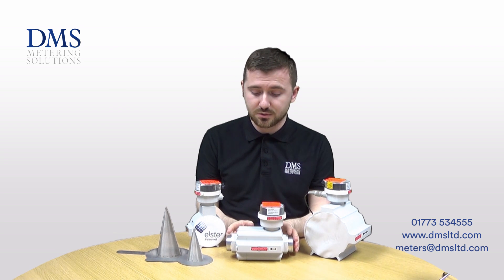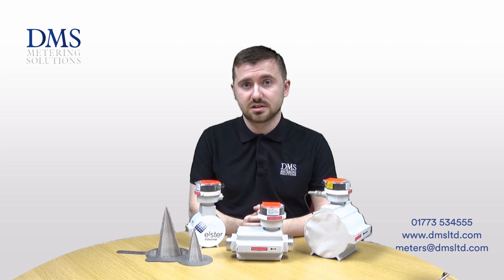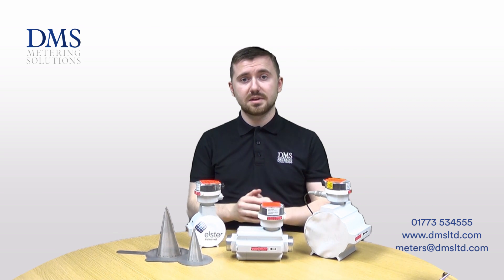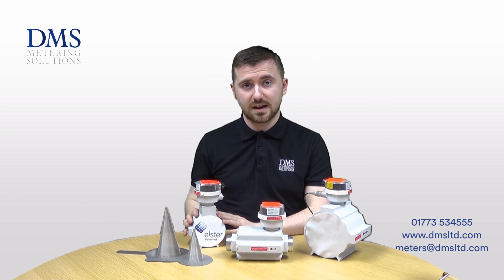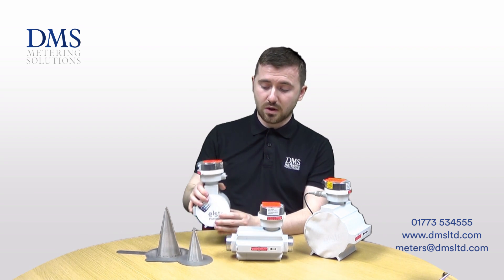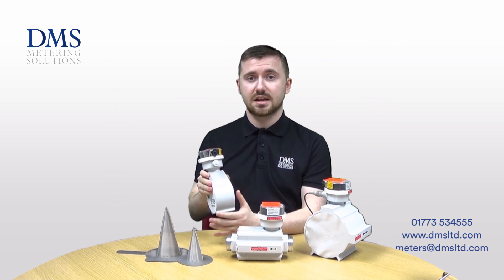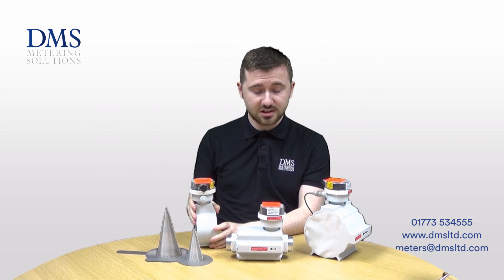The one inch and inch-and-a-half models are both supplied with a BSP screwed connection, and unions are also supplied as standard with every single meter. From 50mm up to the larger meters at 150mm, they're all supplied with a PN16 flange connection. They use a wafer design, so there are no flanges on the meter itself, but you do get a set of fixing bolts that hold the meter in place between two pipe flanges.